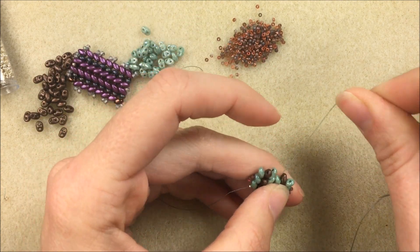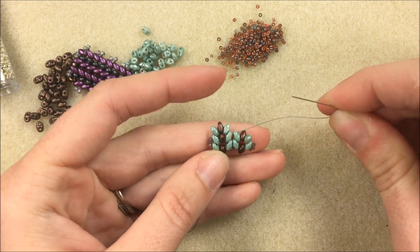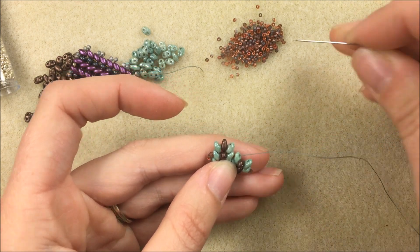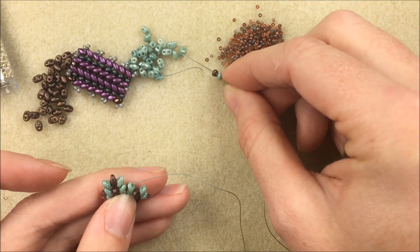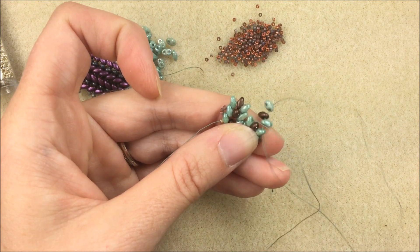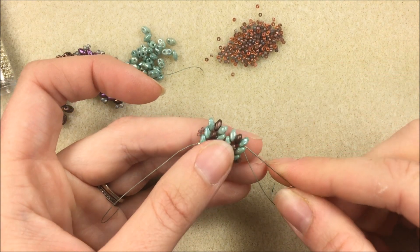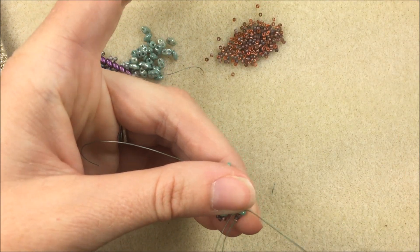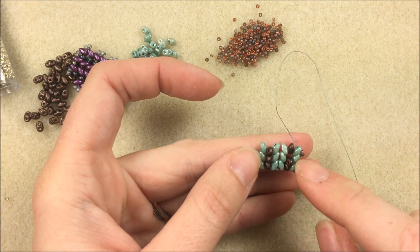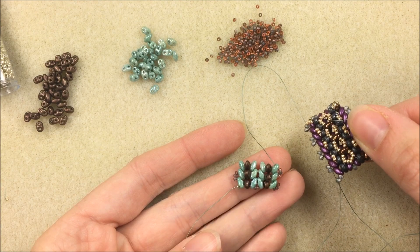This is one of those projects — herringbone especially with bigger beads — where I always hold the project, though sometimes on film I don't because it's harder to show. Coming out the first bead of my next herringbone row, I add my pattern of three. You can make this bracelet wider if you'd like. After the pattern of three I go out to the outside, through the mini duo on the other side. On the side I add three 15/0s, sew through the top — the second hole of the last bead added — and continue.